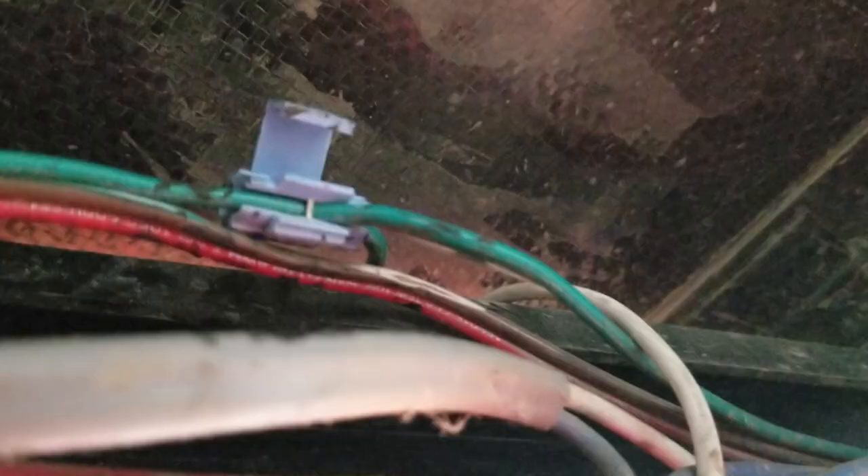Jesus Christ, what in the fuck? Some sort of telephone PBX data connector. Just no. No. No.